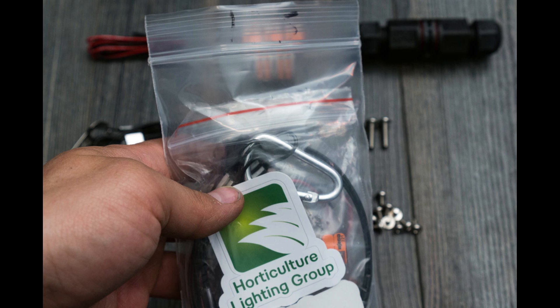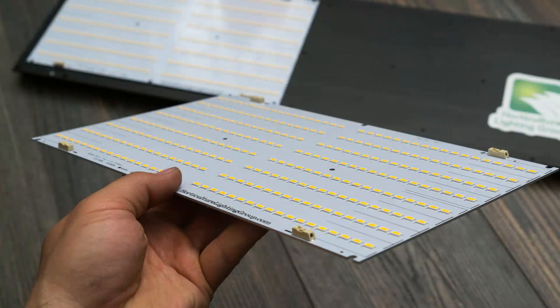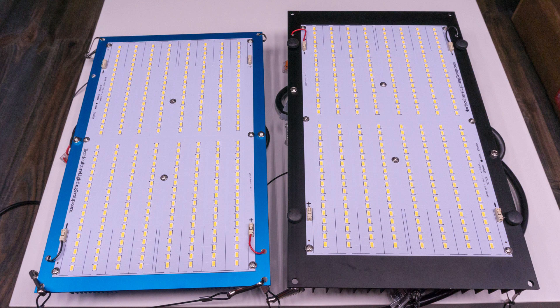If you live in the states it really does not make sense to do it yourself. If I had to pick the most negative thing about these quantum board kits, it's simply the fact that it's so hard to get your hands on one. HLG seems to sell out immediately as soon as they announce stock — everybody grabs them. It makes it very difficult for someone who wants to try them for the first time to actually get one. As far as negatives go, that's pretty good — it's a good problem to have, but it does suck for people trying to get them.